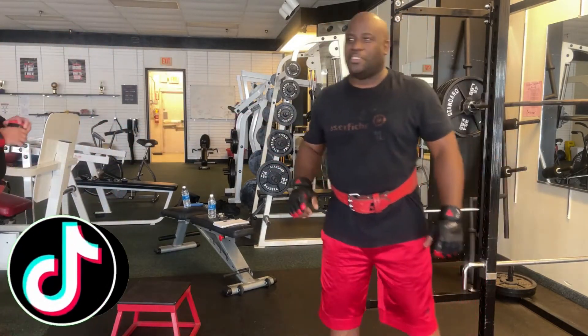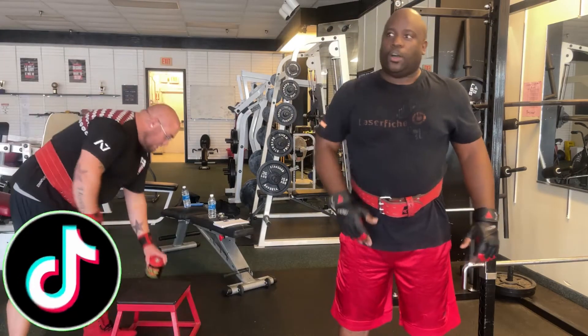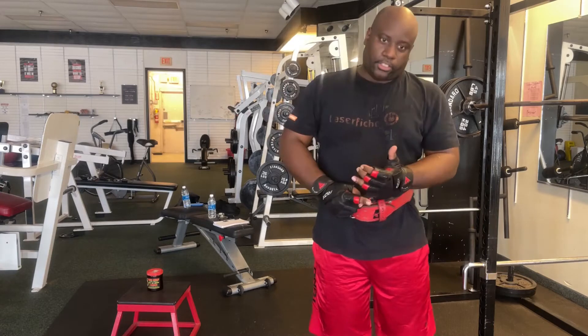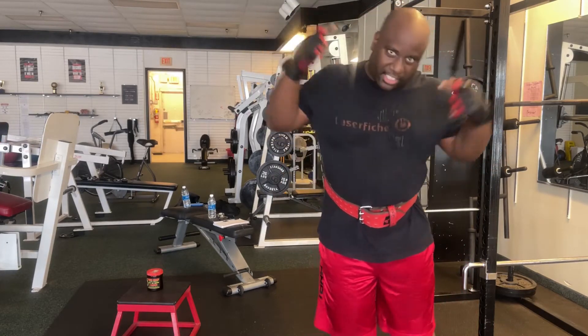We hike now. Mondays and Fridays we upload a weightlifting video, Tuesdays we upload a technology video. Check out our social media and our Amazon affiliate links. Let's get to the workout.